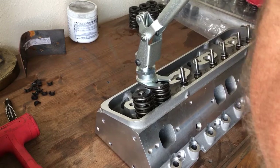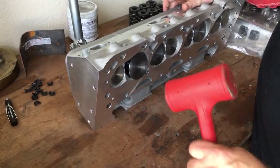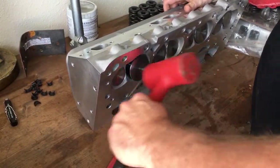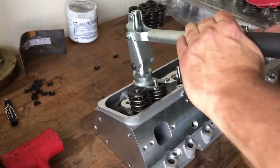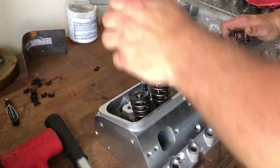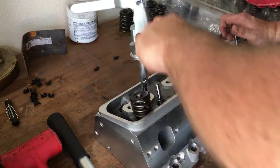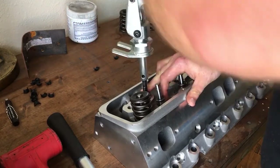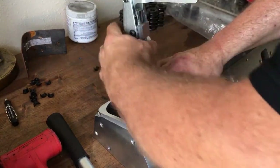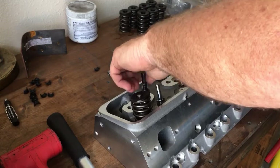Most of them won't let go, so what I do is flip it up like this and just tap it with a dead blow. I just wanted to show you the process of disassembling these heads with this tool, because I had done it for years with a c-clamp style compressor setup.